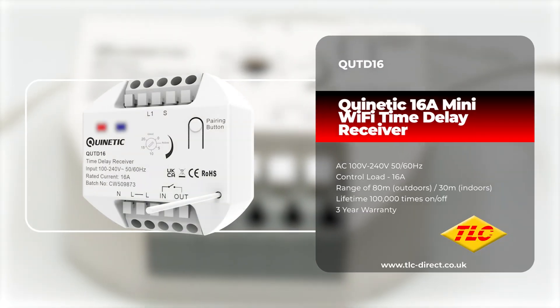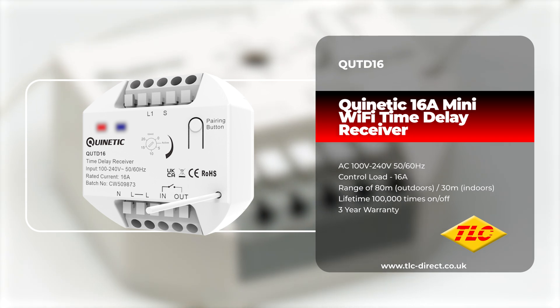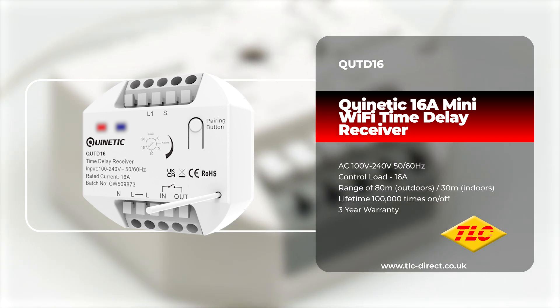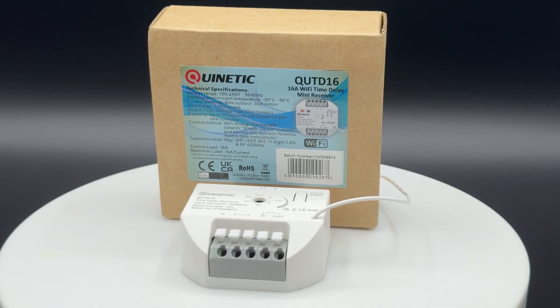Our Quintiq range of products can help eliminate the need for complex cable runs and make installation not only easier but cheaper too. In this video we're taking a look at the QUT D16, a Quintiq 16 Amp Time Delay Mini Receiving Controller.